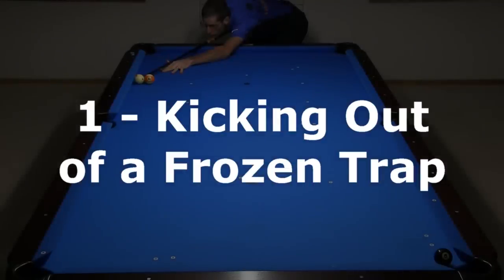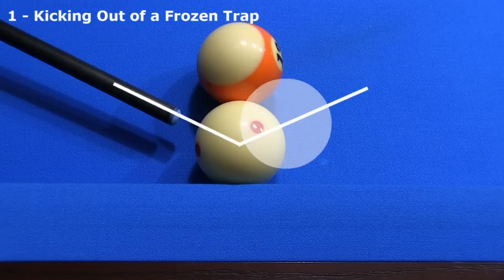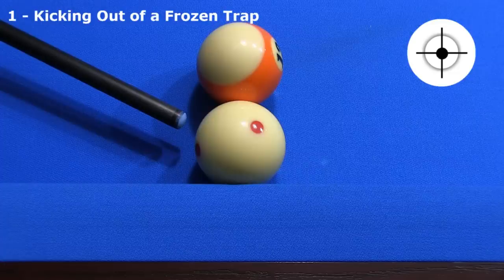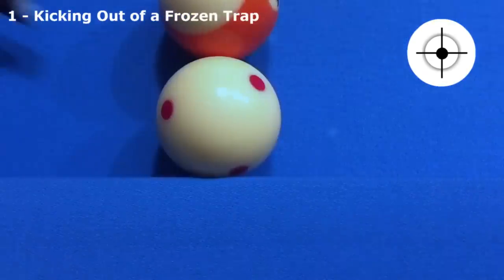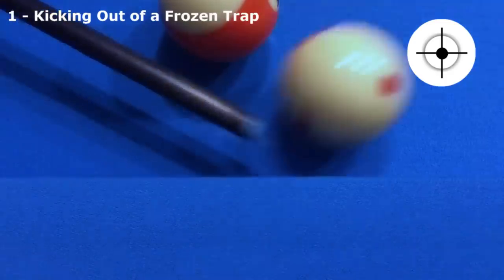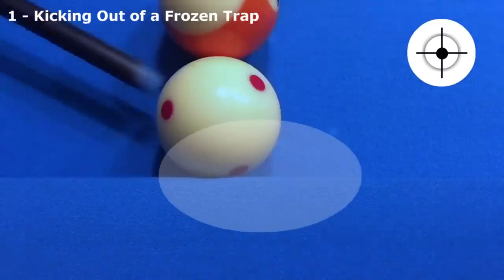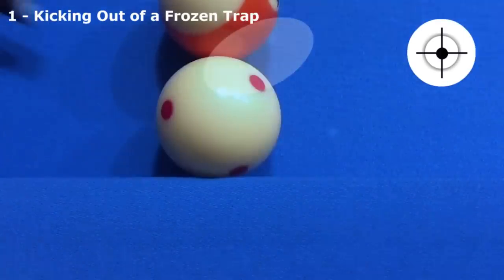Let's start with the classic kick out of a frozen trap. If the cushion did not deform, the cue ball would hit the object ball after rebounding. Here's the shot. Here it is from above, and here it is in slow motion with a faster speed shot. Notice how the cushion deforms, and notice how the cue ball has lots of clearance on the rebound.